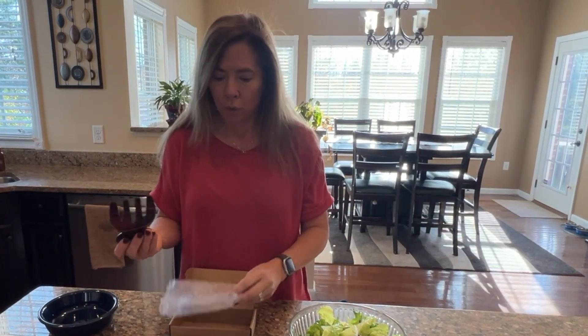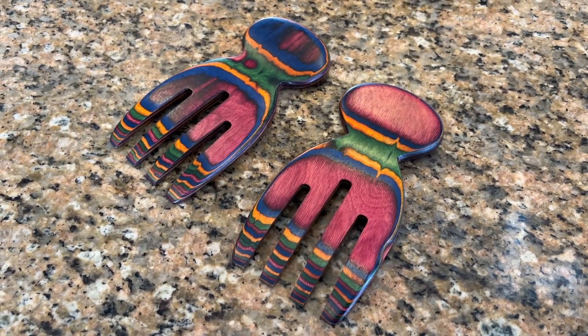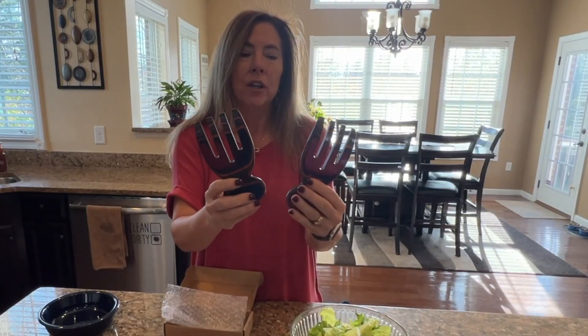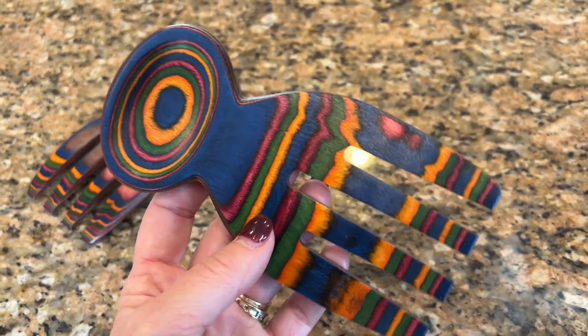These are teak wood so you don't have to worry about the dangers of plastic because these are all natural and they are made of teak which is a very strong wood. Look how vibrant the colors are on here and they're so unique and different.